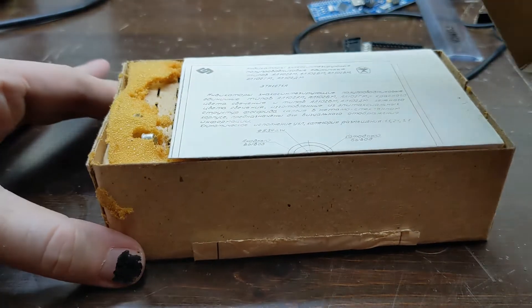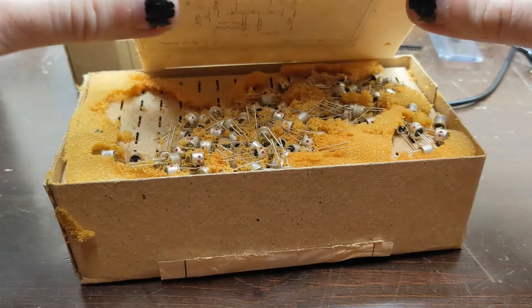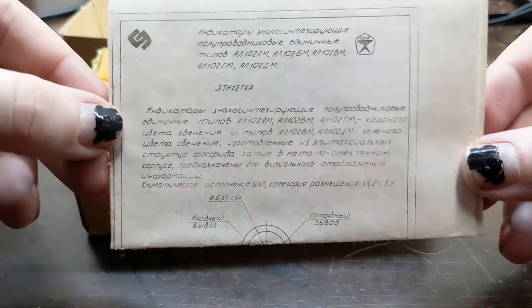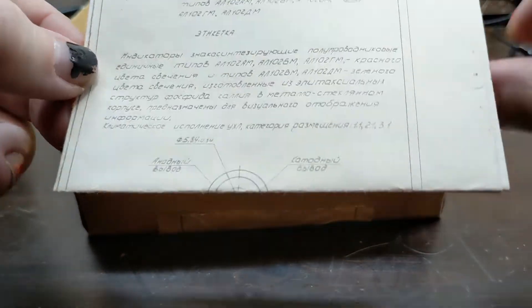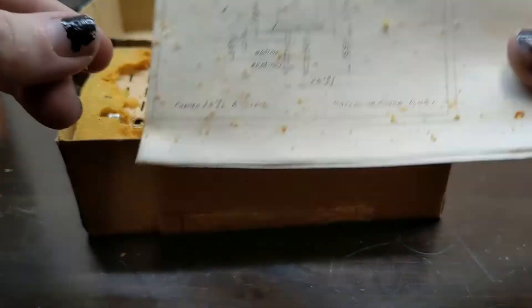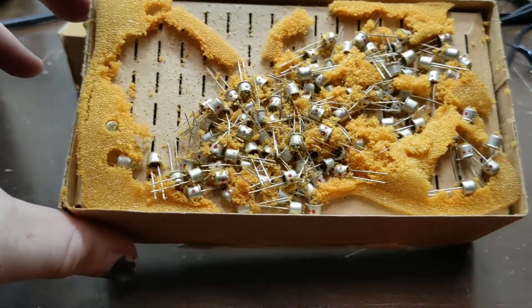First things first, a datasheet. These are pretty cool — I've never actually bought a product that comes with a physical datasheet like this. That being said, I honestly can't read any of it, and Google Translate camera doesn't appear to deal well with this font. I'll put photos of the whole datasheet at the end of this video in case anyone's trying to play along at home, or is nice enough to translate.